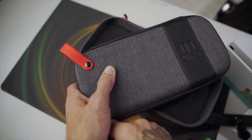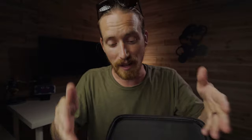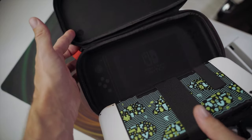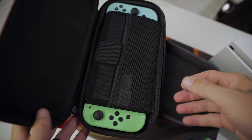Here is where this case gets very, very interesting, and I think this is why I like this thing so much. This top portion is where you actually store the Switch unit itself. Unzipping that, you can see it's pretty much a standard interior of a Switch case — a couple spots for games, a little mesh pouch, but you're not going to be using any of this stuff, honestly. It does have a strap to keep the thing in place, but for some reason it's not attached to the actual case itself — it's attached to the screen cover, which is strange, so it kind of just floats in and out.